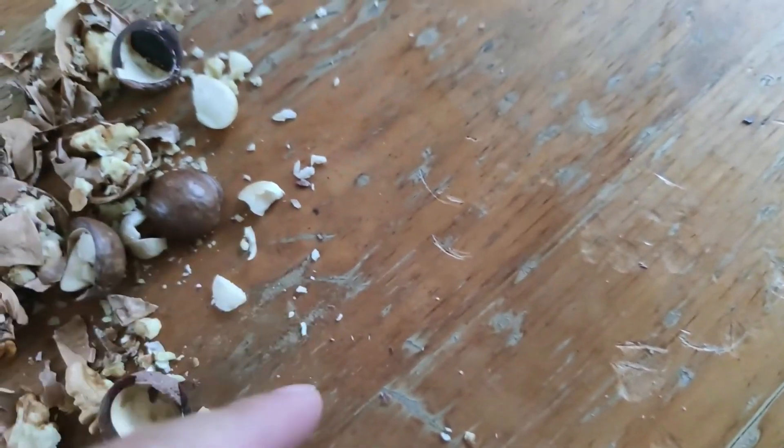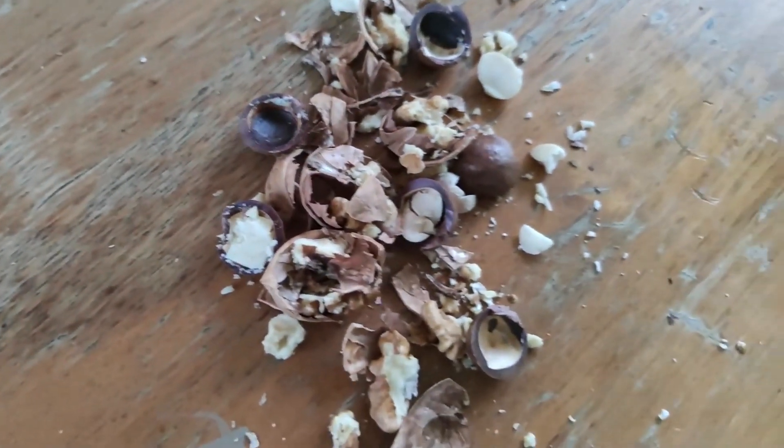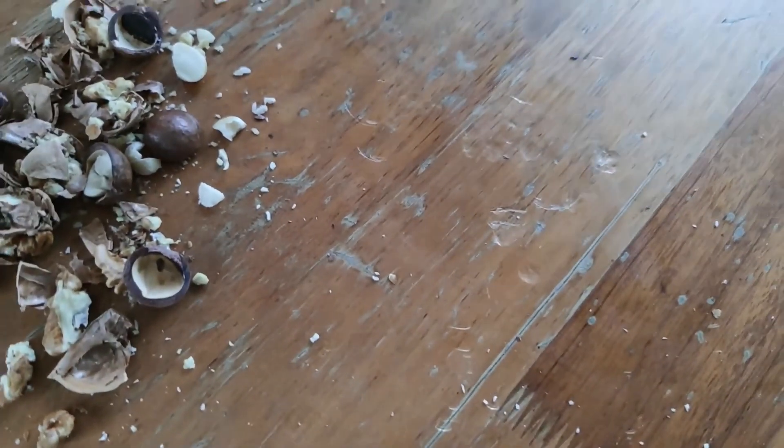Oh crap, I spoiled the table — alright, so as you can see I hit all the nuts and they all broke, and my table is done for it. My wife will not be too happy about this. As you can see, I've cracked a few nuts using the X9A 5G.